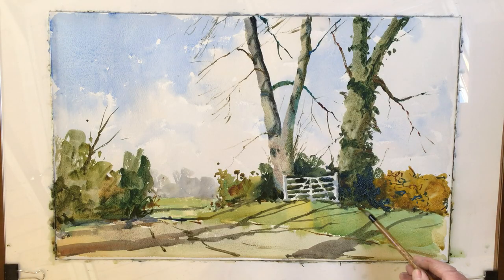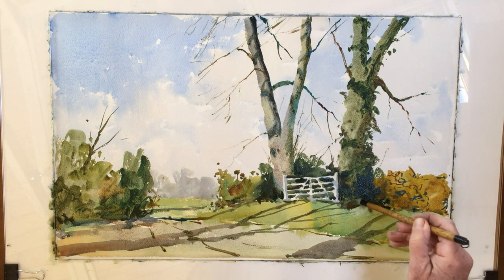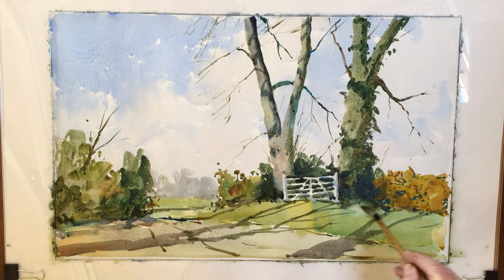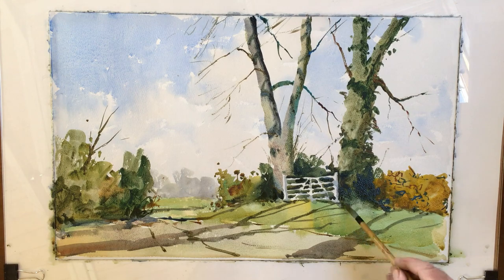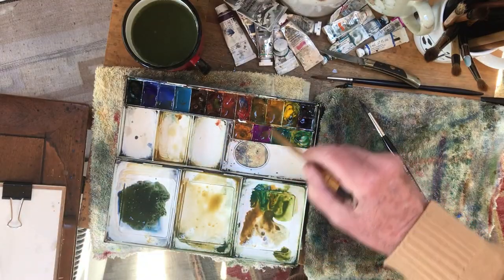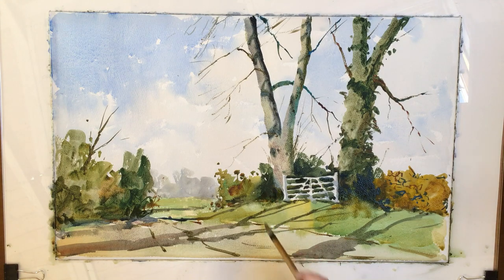Now the other thing I feel is some of these edges are a bit sharp, so I'm just going to soften that edge there, and perhaps soften that edge there, essentially so that the tree joins the grass. I could have a little bit of gap there as well I think, just so there's a link between those.